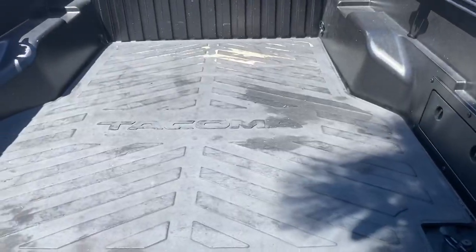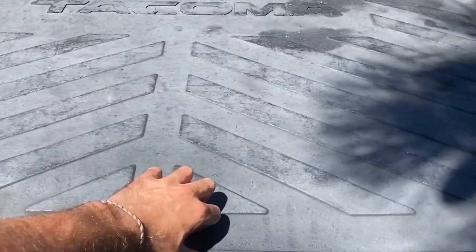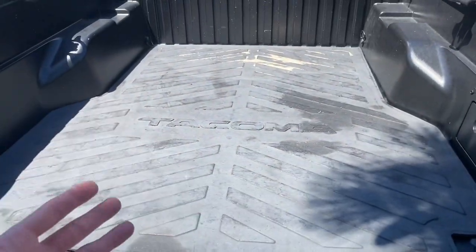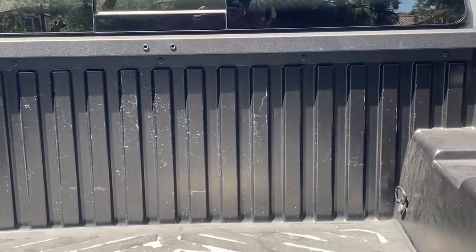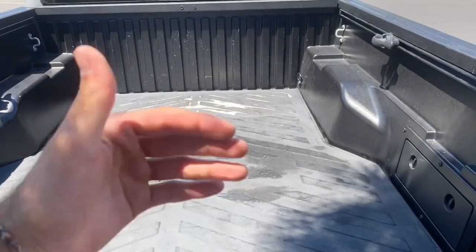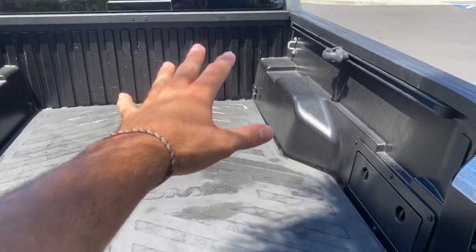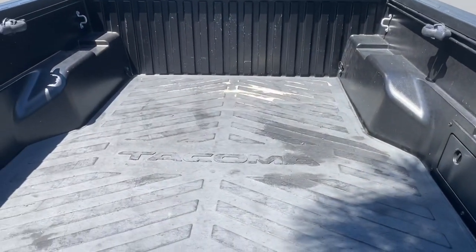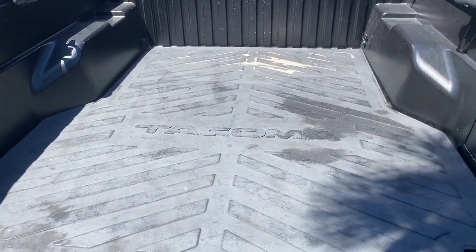Now I'm going to go over some mods that you can do. The first one is going to be getting a bed mat. With other Tacomas I've noticed they get a lot of white scratches when you tend to put lots of things in your bed. A bed mat is something that's going to help you prevent those scratches. It's also going to help because if you put lots of things in here, they're not going to be sliding around. If you deal with paint or anything that's going to stain your truck, this is going to help you too.